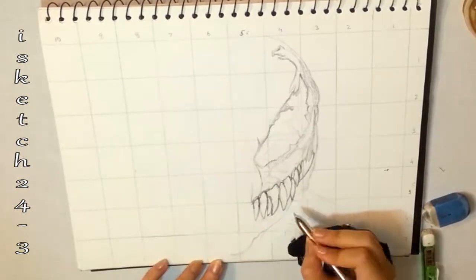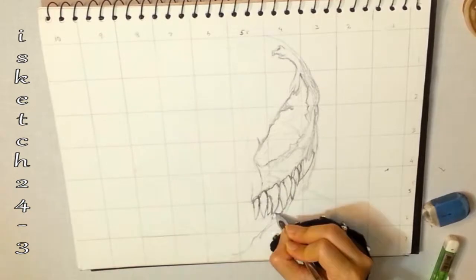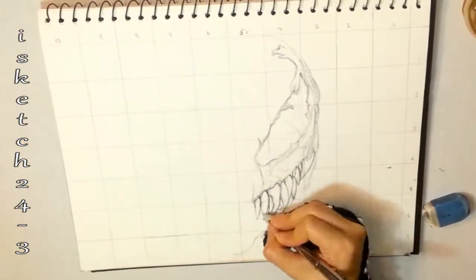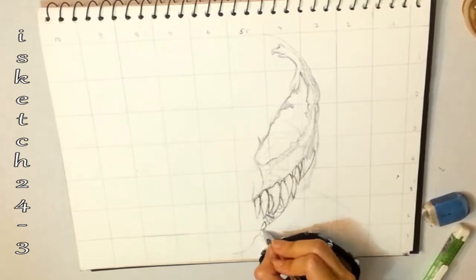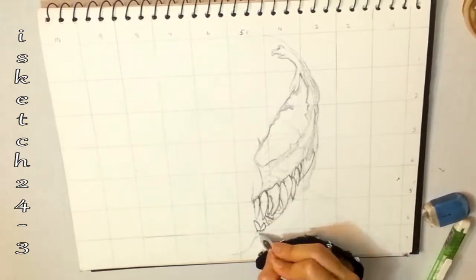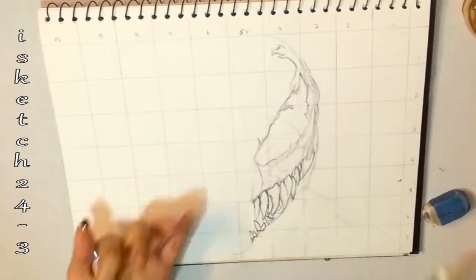Another thing I want to mention is don't draw the whole drawing at the same time. It's better to take breaks for the refreshment of your eyes and mind, because continuous sketching will exhaust your eye vision and make you unable to observe all the details. Once again I'm drawing the lower lip line, jaw, and teeth.